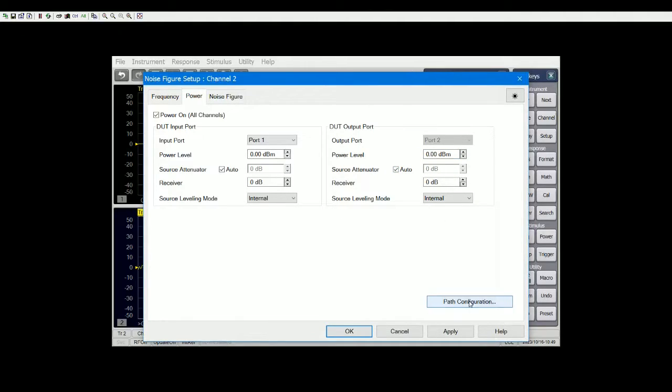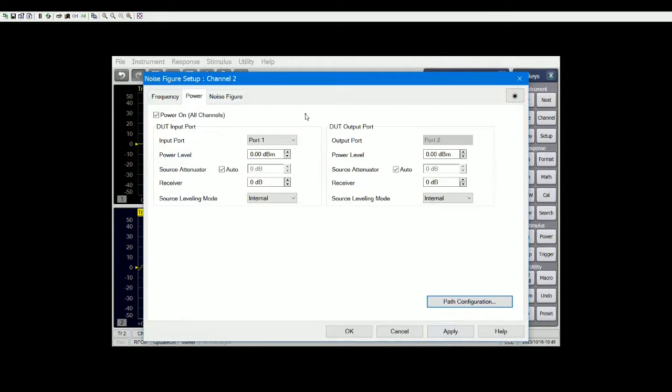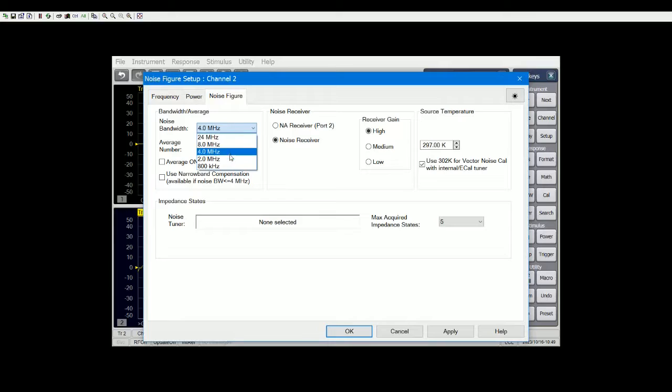We don't change anything on the path configurations because that is automatically done. Let's go to noise figure settings — I'll start with 2 MHz bandwidth. If you think the measurement is fluctuating too much, you can make it a bit lower. For averaging, I won't turn it on too high for now — you'll see how it affects calibration and measurement time. Because we are using noise bandwidth less than 4 MHz, this is going to click in. On port 2, I'm going to use the noise receiver because it's part of the 029 option. For maximum acquire impedance states, by default it's five. Let's apply and click OK.